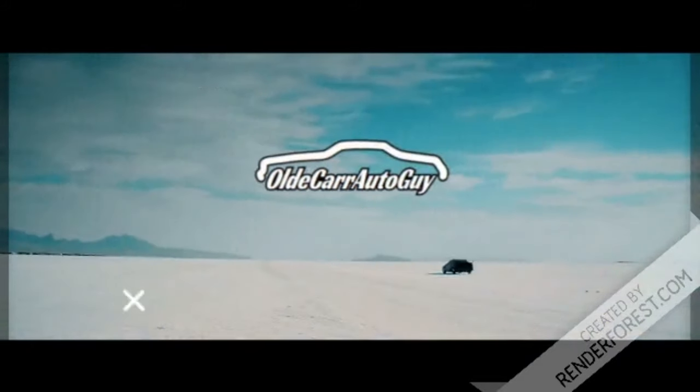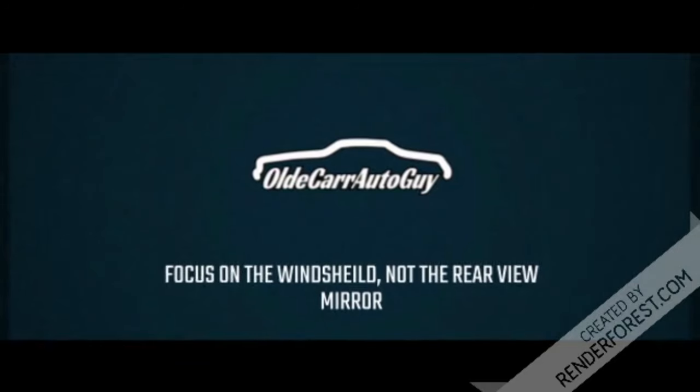Hey guys, welcome back to the channel — Jason, Old Car Auto Guy. You know the drill, stay tuned because you're not gonna want to miss this one. You may have noticed the Dodge Durango sitting out back in the yard. Take a look and I'll be back with you shortly.